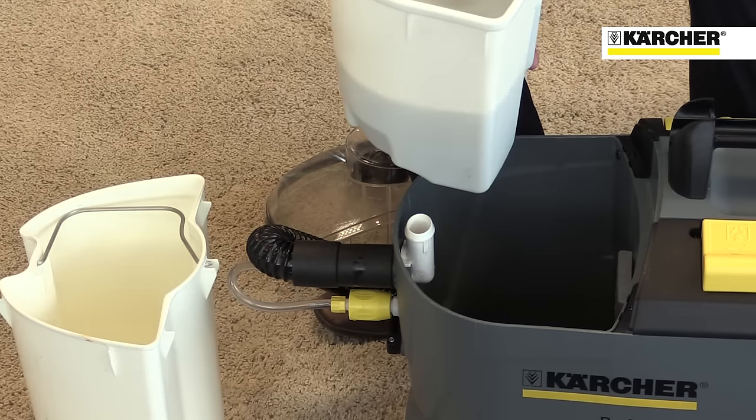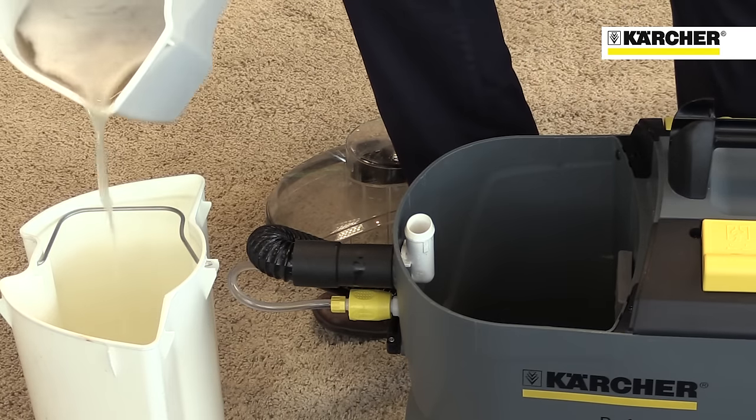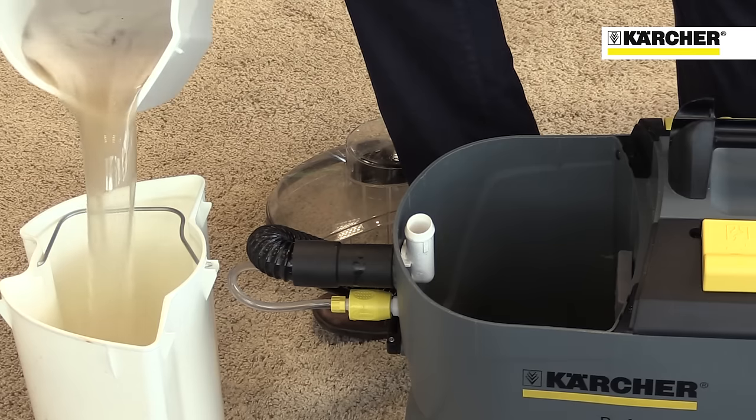Even carpets and upholstery that look clean will have large amounts of dirt removed from them with a Karcher PUT-C8-1.